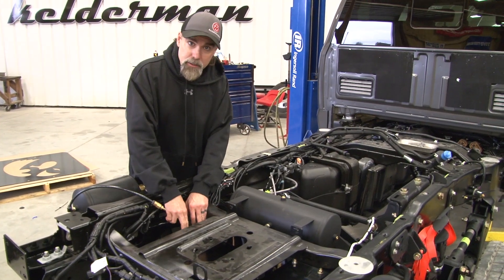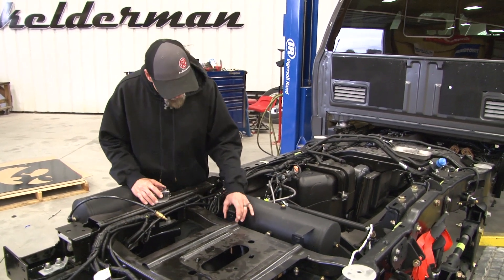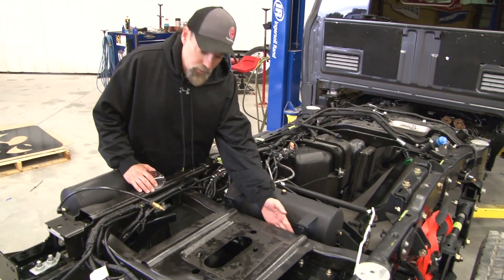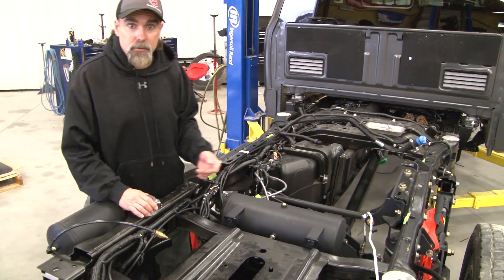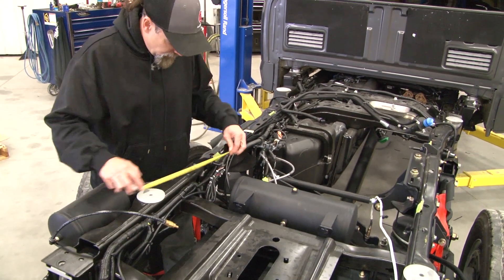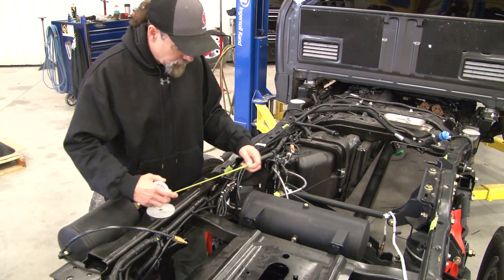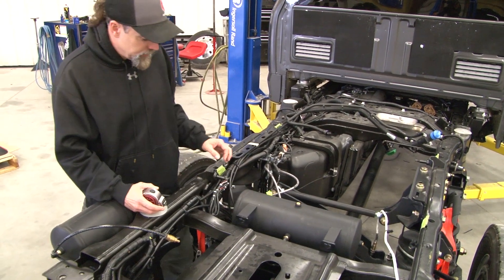Now that we've got our mounting brackets for the box mounted, we're going to mount our two air tanks. The front one — we have a couple of little tabs you're going to weld on the front side of this little crossmember they have on the spare tire area. On the lift kits, we come over about eight inches from the driver's side frame rail to where we're going to mount this little mounting tab.